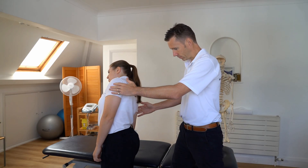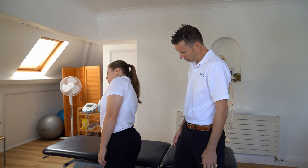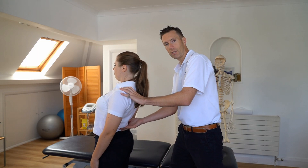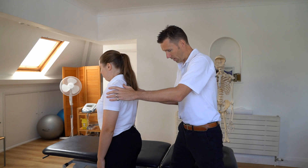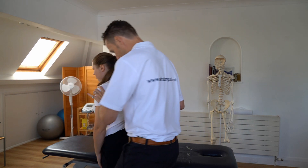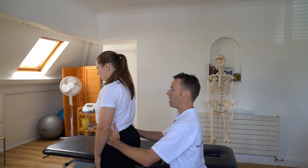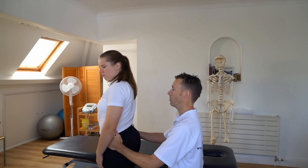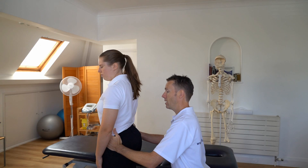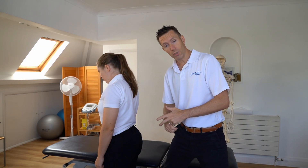Just bend to the right for me, Lucy — you're just looking at the movement in the spine. Bend to the left. Just lean back towards me, checking extension. Just bend forward as far as you can. And let's just check the rotation — I'm going to stabilise the pelvis, just rotate over your right shoulder, then to the left. So I've just checked side flexion, extension, flexion, and rotation.